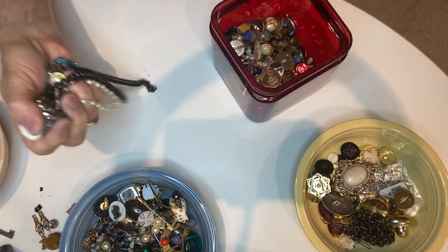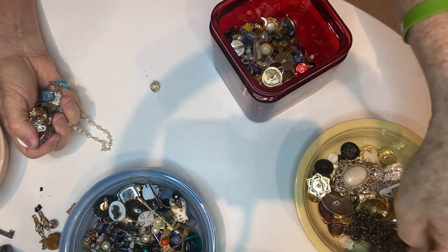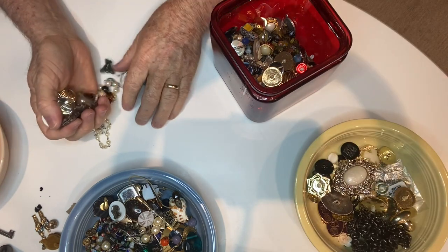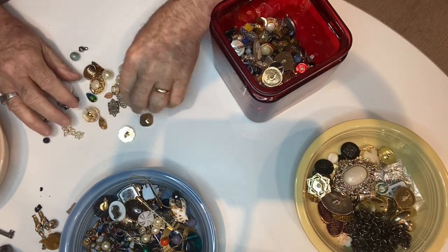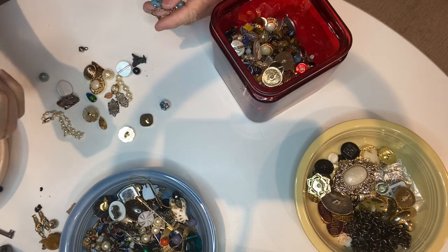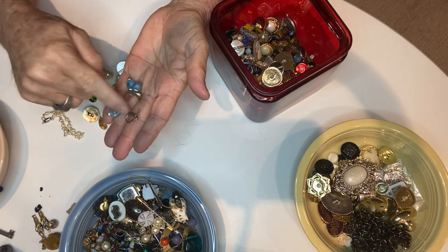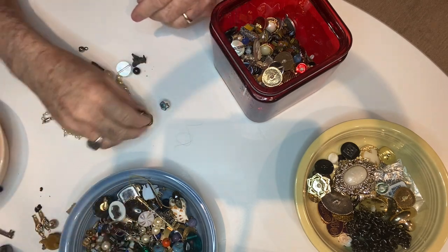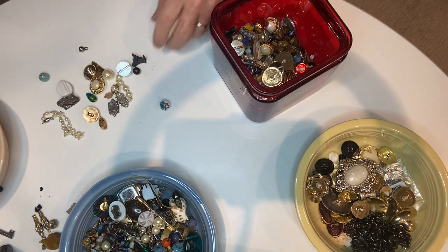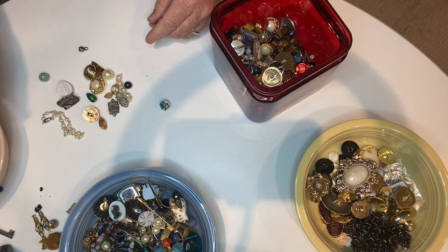Trying to see how long we are — I don't want to go too long. Here's another part of that chain. There's a button. Hair is all tangled up on this earring. And there's that other earring in there too — so that's a match. Another hair clip — maybe that's where the hair came from.